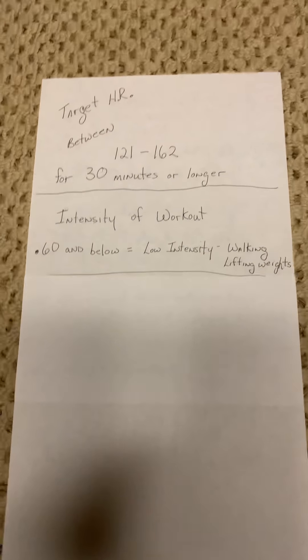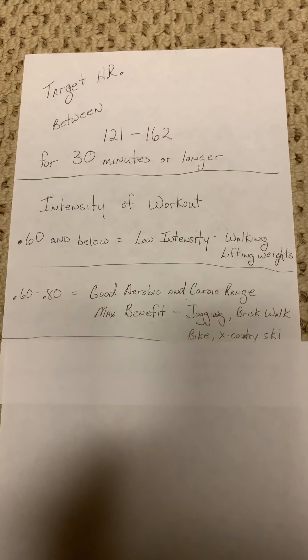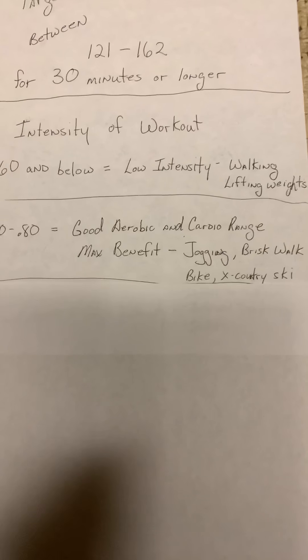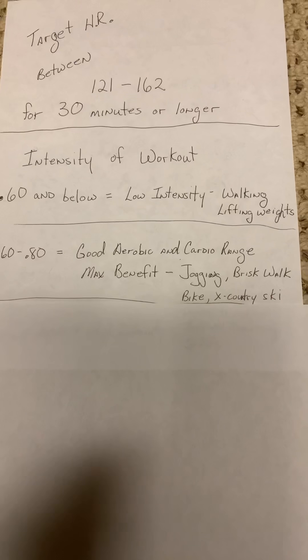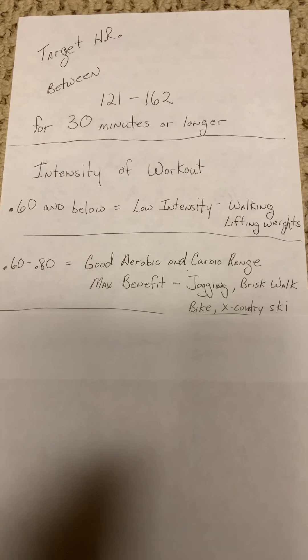Ideally, we're between 60 and 80%. This is a great aerobic range, a great cardio range, and we receive maximum benefit. Examples would include jogging, a brisk walk, bike riding, and cross-country skiing — although I hope we don't get any more snow.